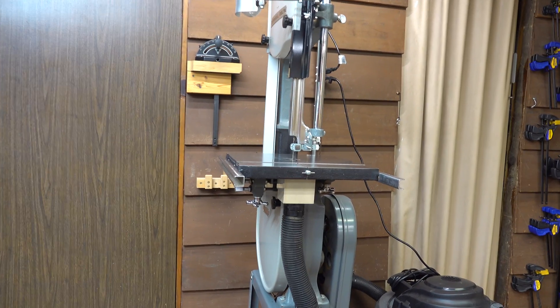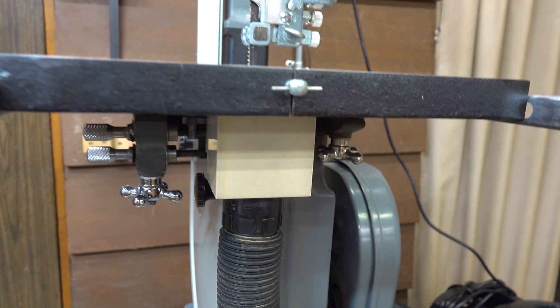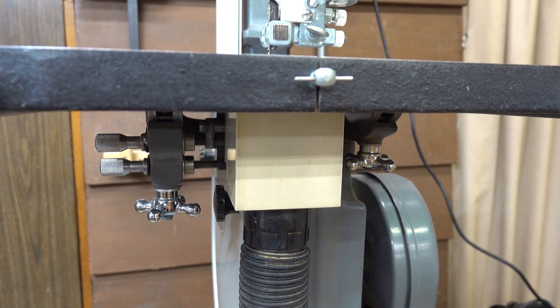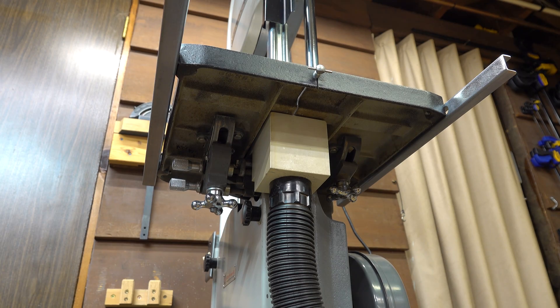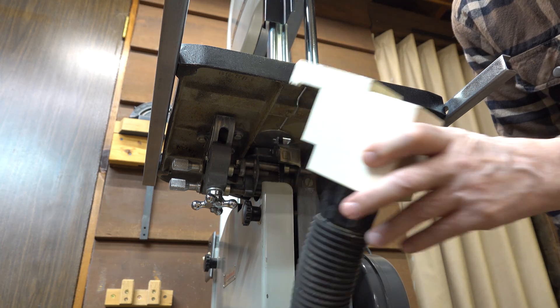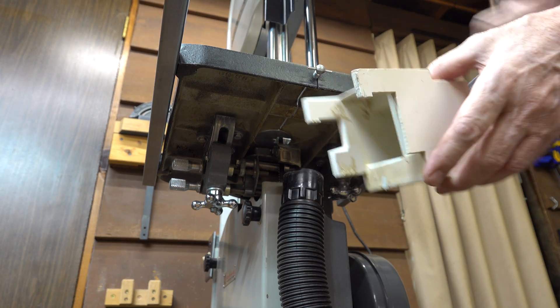Let's have a tighter look at what we need to do here. This white piece here is what we've added. And let's get into that view from underneath. Okay, so we'll start by taking this out of here. I'll show you how this works — it simply removes this easily. And here's what you have.